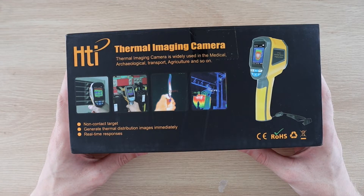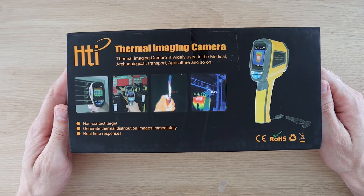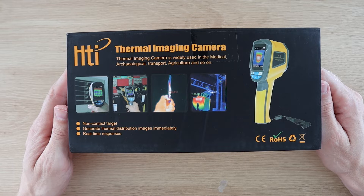Today we're going to be looking at this thermal imaging camera which Banggood have sent me to review and share with you. It's called an HT-02 and they're currently selling for $200, which is really cheap for a thermal camera.